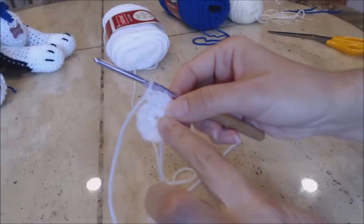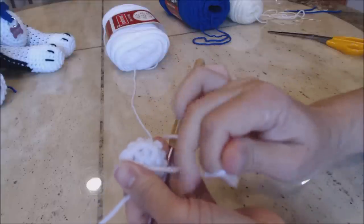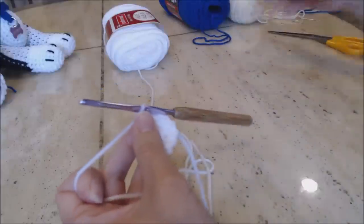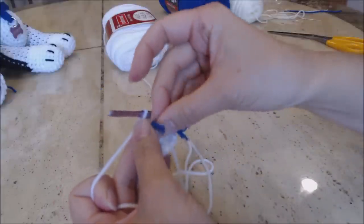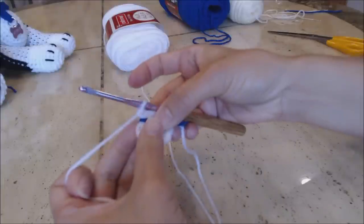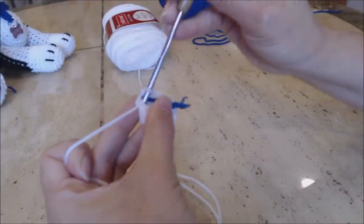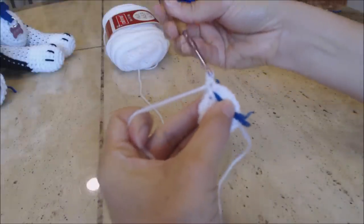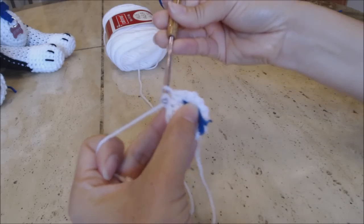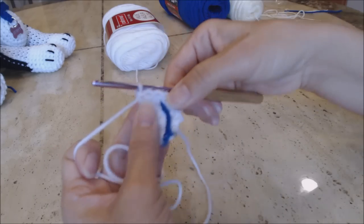Close the little opening in the middle of the magic circle — just turn over your work and pull on that loose yarn end to close up the circle nicely. Get a yarn marker and put it where you left off. We're going to do increase rounds. For the first increase round, go into the first stitch and do one single crochet. In the second stitch, do two single crochet. Repeat that pattern all the way around back to the yarn marker.